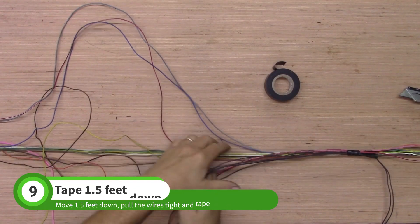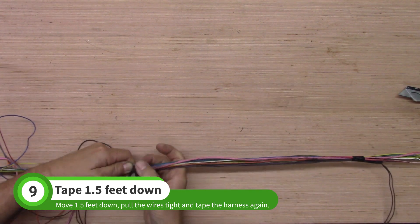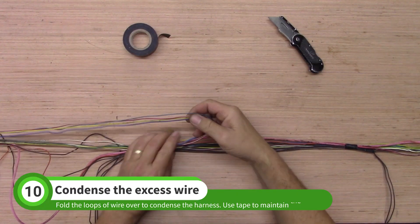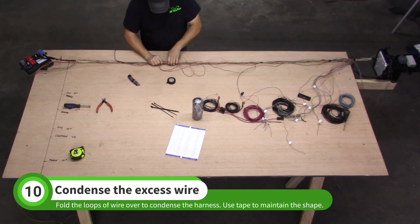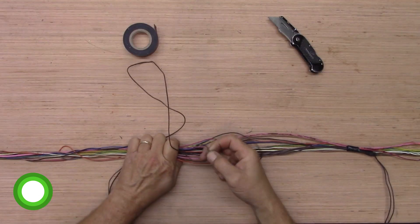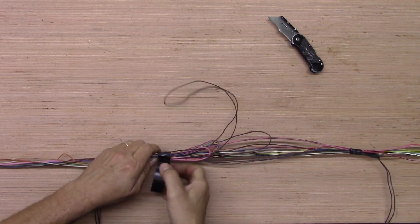Move about one and a half feet toward the fuse box housing. Pull the wires tight and tape here. Double over the loops of wires as shown to condense the bundle. Tape the harness in a few spots to hold the wires in place.